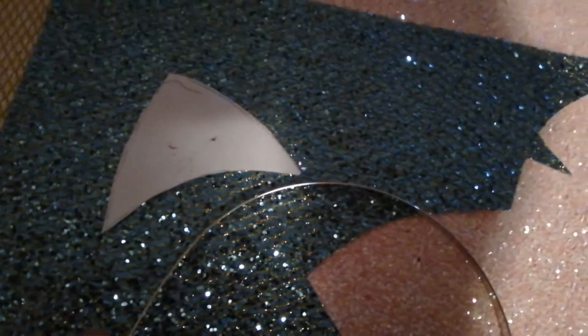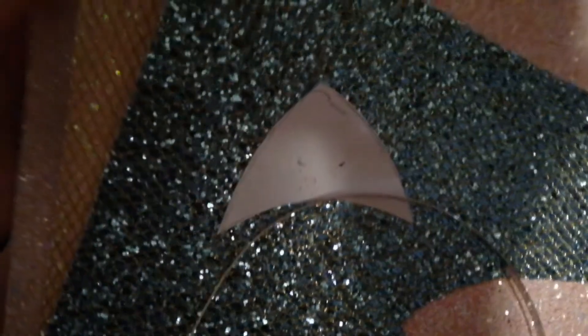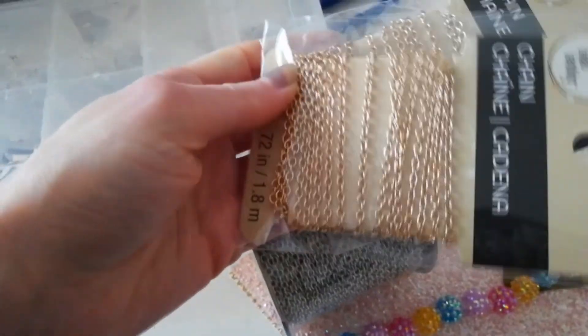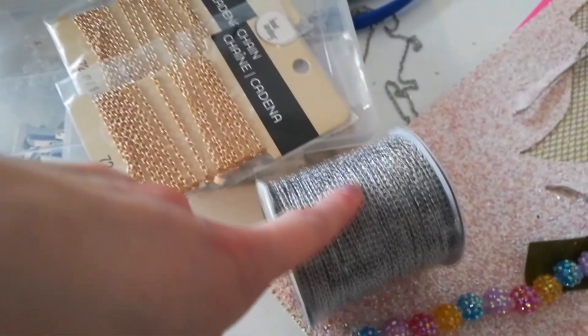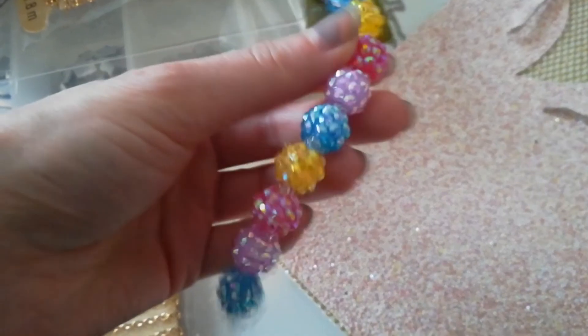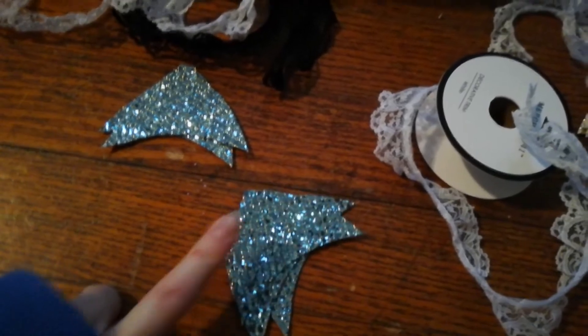I am completely out of cat ear headbands so I wanted to work on restocking those, cutting the little ear pattern out of this material - I love how beautiful it is. I went to Michaels after work and picked up some chain so I can finally finish these unicorn necklaces. I got silver chain and gold chain that I really like. I also picked up these beads - I thought they would look really cute with resin charms when I actually make some.